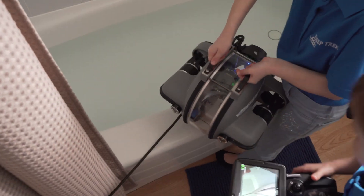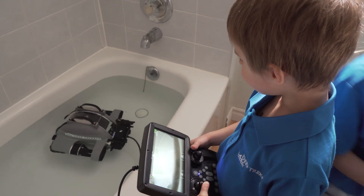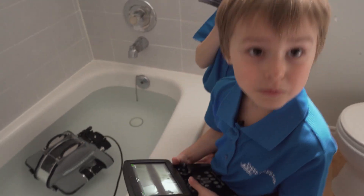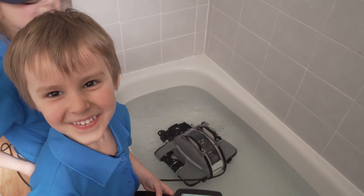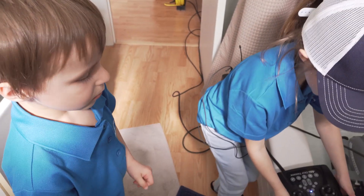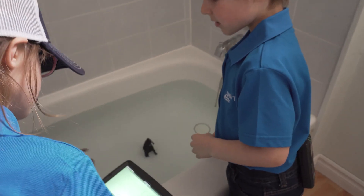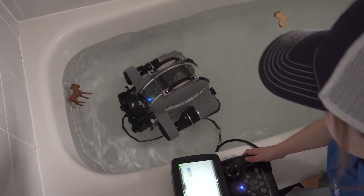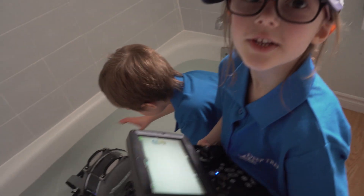I'm so excited. I'm controlling it. Taking a picture — you have to press this one. We're gonna put some toys in there. Darth Vader floats now. They're moving it. Look! Hello. The camera records in high definition.